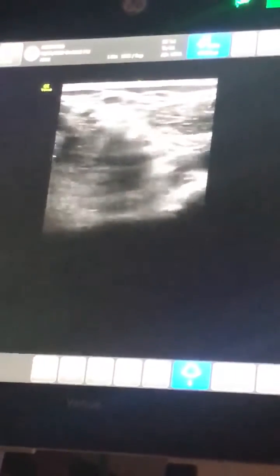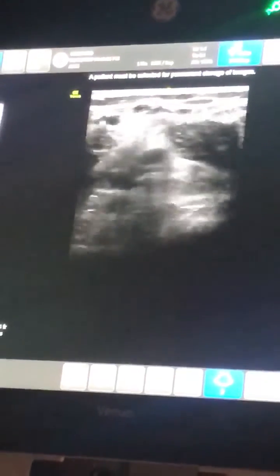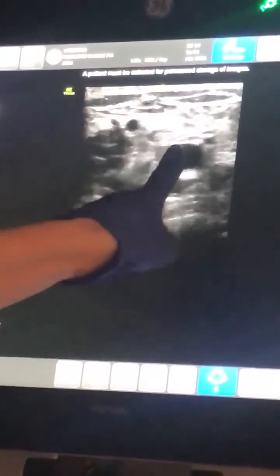We'll try to find... In the popliteal fossa, you're going to have the popliteal vein on top of the popliteal artery. We're going to compress and make sure that we have complete compression of the popliteal vein. We'll try one more — the popliteal vein and the popliteal artery. Compress, and we see that we get full collapse of the vein.